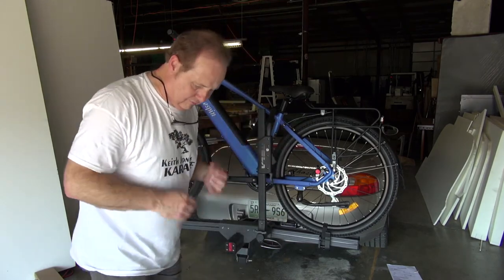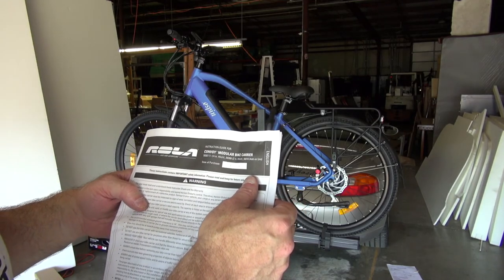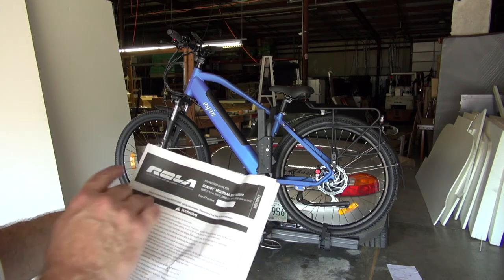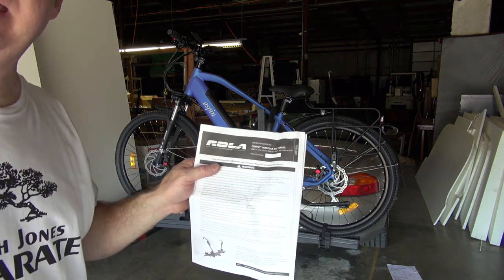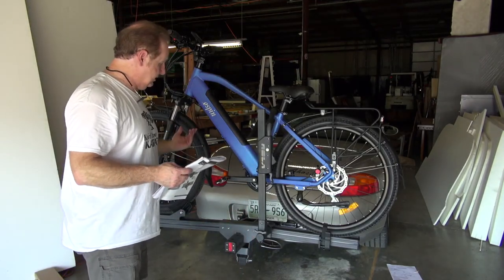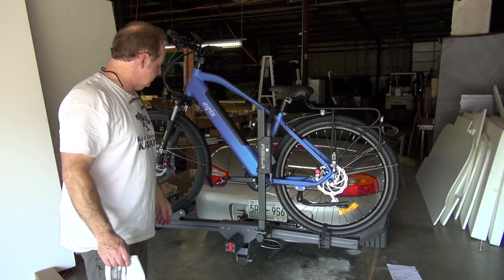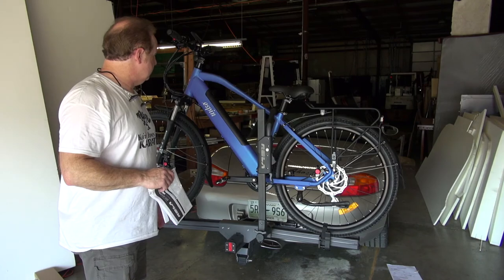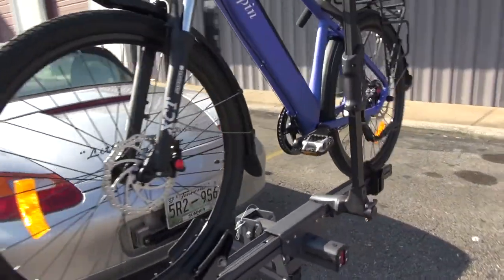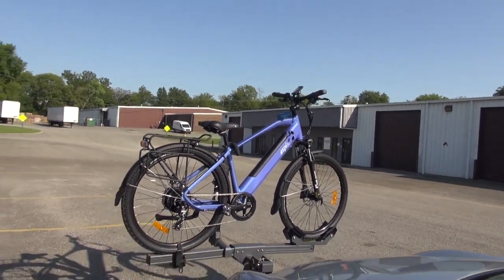So that's the installation of the Rola — the Rola Convoy Modular Bike Carrier, part number 59307. It's for a one and a quarter inch hitch, which is what I've got. I think it looks pretty cool and I'm excited to go ride. Thank you so much for watching. I have a bike and a rack on the back of my Porsche — I love it. I highly recommend this. I'll watch it for a few days before I put this video out so you know what the experience was, but so far so good. I really like it. Bike rack on the back of a Porsche 986.